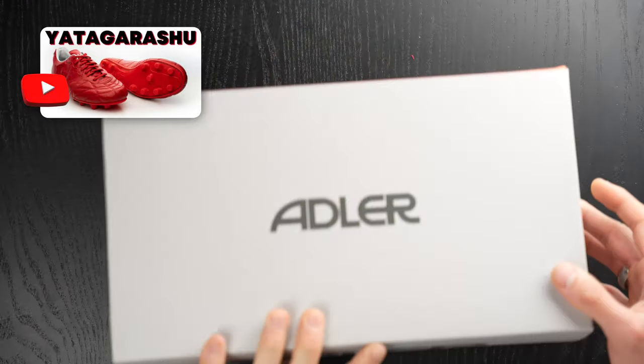What's going on fam? Welcome back to the channel. These are another pair of Adler football boots — the Adler Yama Tokyo, which is their synthetic model based on the Yadagorasu, which is one of my favorite of their four silos. Let's hop into the unboxing.